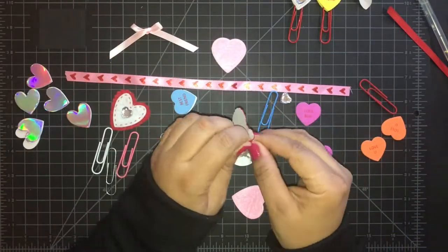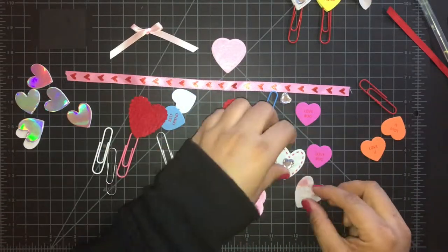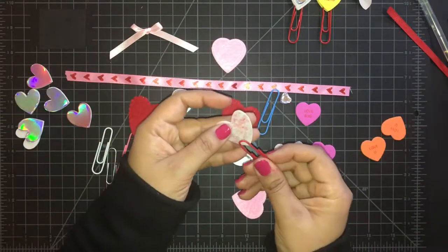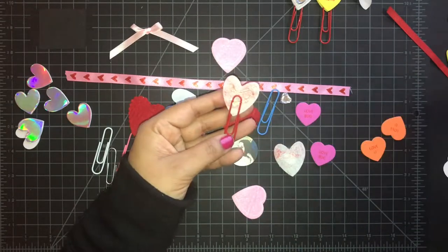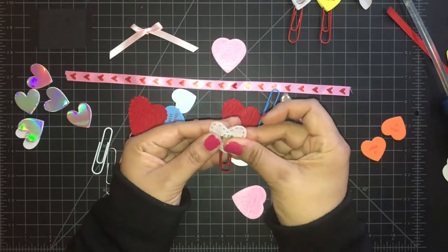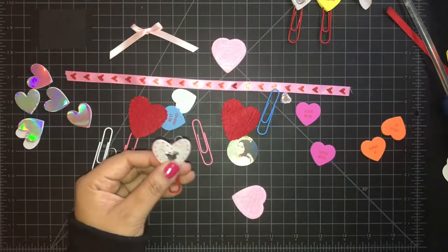Here's another Dollar Tree sticker. I remove the top portion to make another paper clip — different style, gives it a different look. This white heart has the dotted border around it, and it's much larger than the previous white heart.